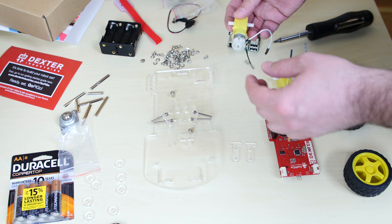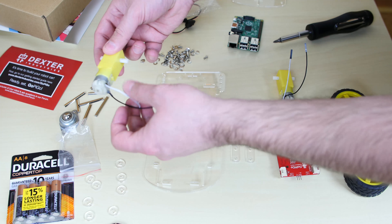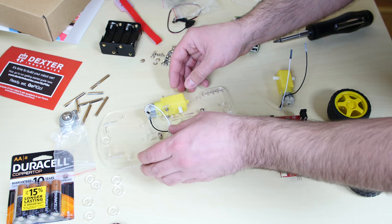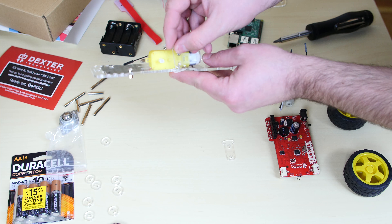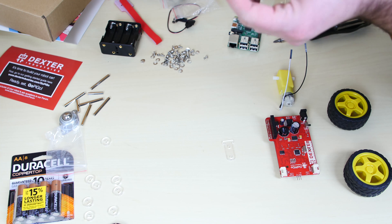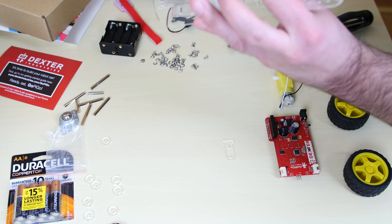Now we're going to attach our two motors. Grab one motor and make sure the plastic part is on the right side, lining up with the chassis, with the two holes aligned and the wires facing towards you. Put the bolt through each hole and slide all the way through. Take one of the acrylic T pieces and place it onto the two bolts — the thick end of the T goes on the bottom, underneath the acrylic base. Hand screw the nuts to hold it in. Our first motor is in.